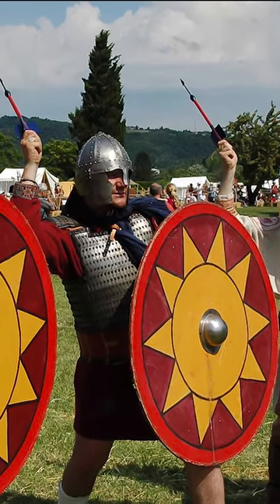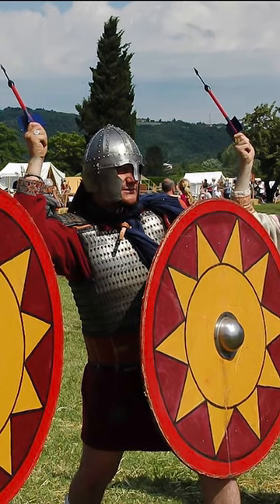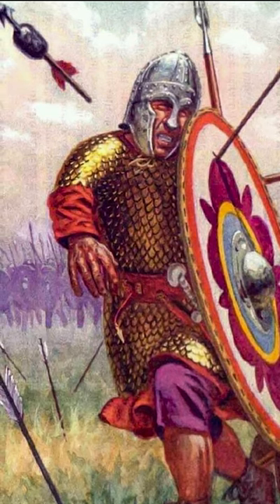After being thrown upwards, the lead weight made the dart fall on the opponents at an angle of almost 90 degrees. It was very effective for wounding unprotected body parts, especially against lightly shielded opponents and horses.